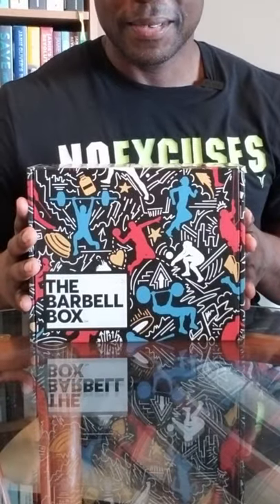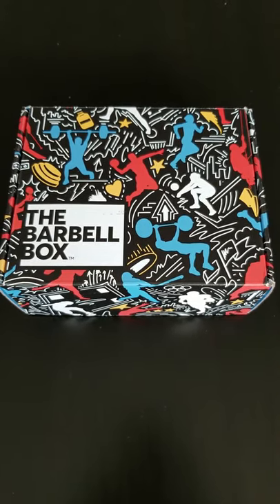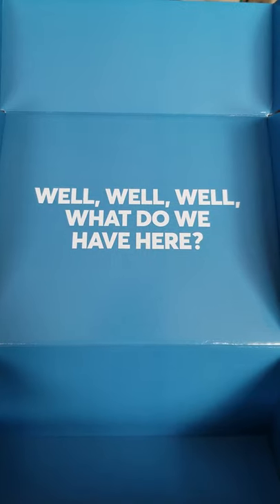Hi everybody, how are you? Okay, I'm excited because today we are talking about Barbell Box. Barbell Box is a subscription-based plan that delivers supplements and gear to your front door. Barbell Box is Canadian-based, and they offer a couple of different plans. Okay, let's just stop talking and get right into this.